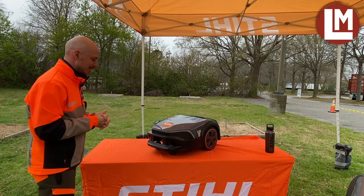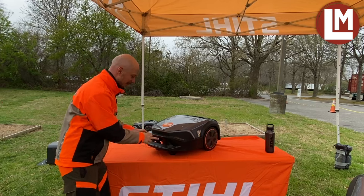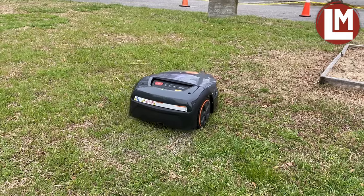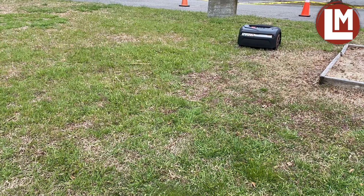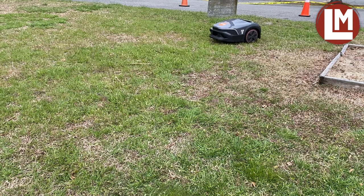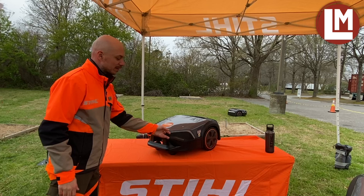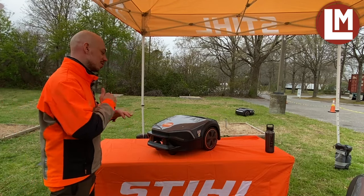On this new mower, we have several new features. The first one is those two dots you see in the front of the mower — they're called obstacle sensors. Basically, like when you go in reverse with your car, the two sensors will detect if there is an obstacle in front of the mower. As soon as the mower detects an obstacle, it will slow down, gently bump into it, and then change direction. Those two sensors will not make the IMO avoid obstacles entirely — just slow down and then change direction.